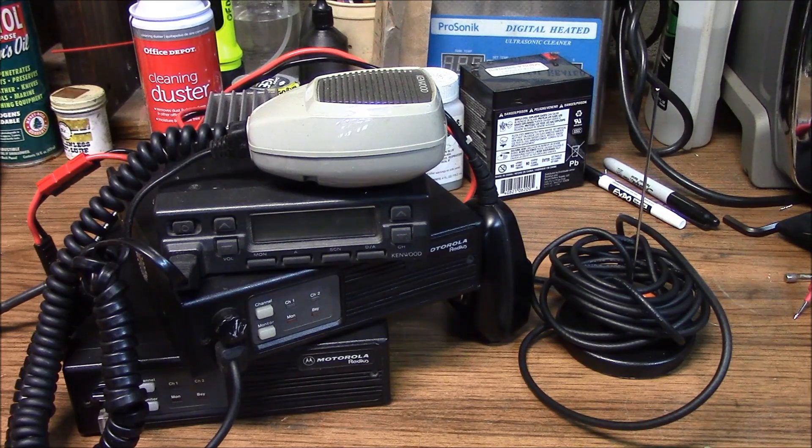Equipping your vehicles with mobile radios essentially will give you three to four times the range of two similarly equipped individuals with portable radios. For example, in a convoy or operationally, if you're getting one mile of range with your portable radio, you're going to get three to four miles of range from a mobile radio to mobile radio in a typical installation using magnetic mount antennas.